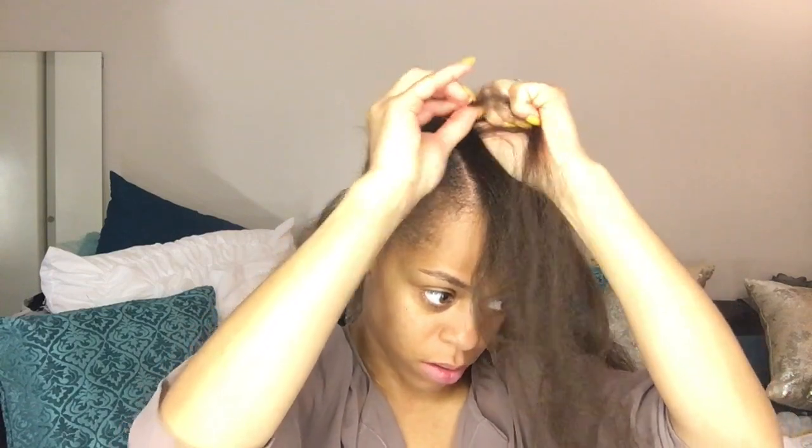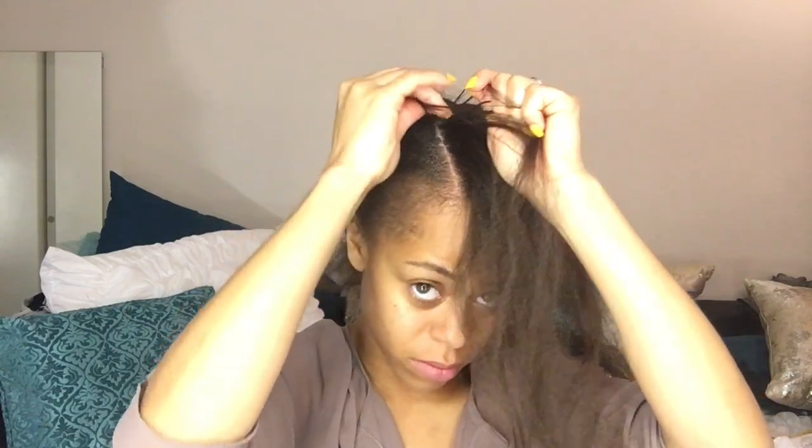I'm going to start braiding backwards. I kind of really don't care if it's nice and neat, only because y'all aren't really gonna see it except for in this video. I do know how to braid backwards, but I'm already sleepy so it's not gonna be uber clean right now — and my hair is long so I don't care.